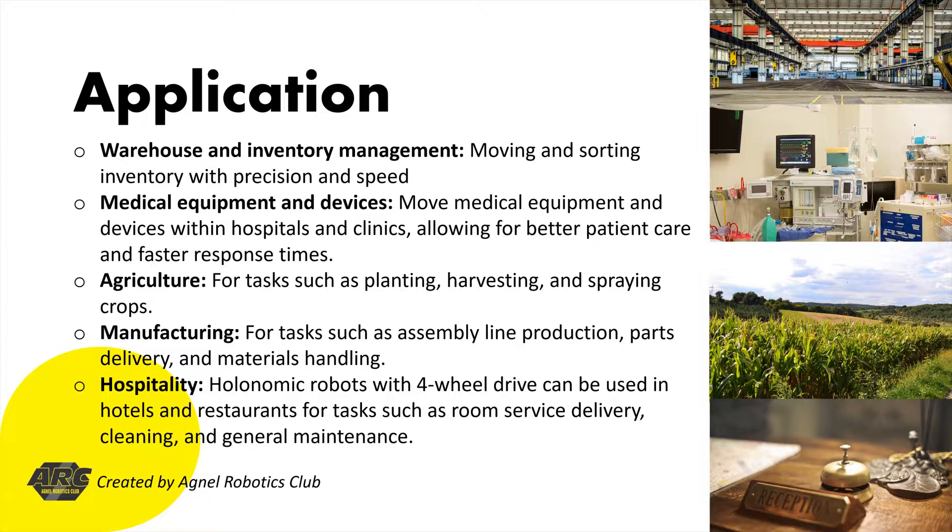Number 4: Manufacturing. Four-wheel holonomic robots can be used in manufacturing facilities for tasks such as assembly line production, parts delivery, and materials handling. With their omnidirectional movement, they can quickly and easily move around equipment and personnel, increasing efficiency and safety.